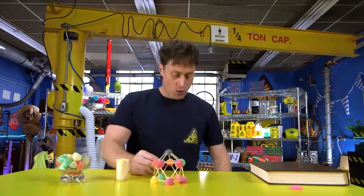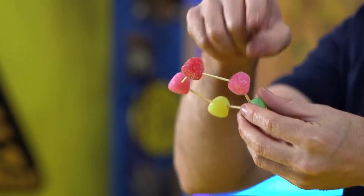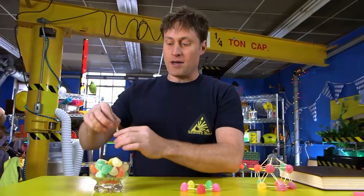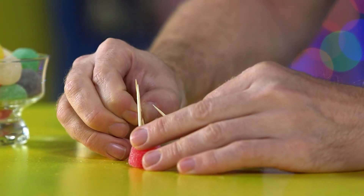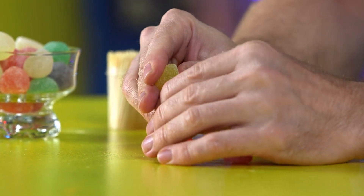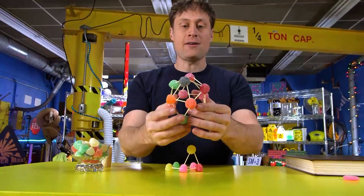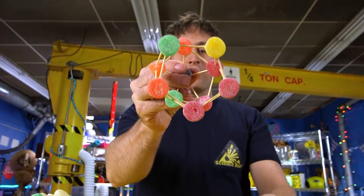First, you need to start with a pentagon — a five-sided figure: one, two, three, four, five. Stick them all together with toothpicks. Then you want to start making triangles. Stick a toothpick in here and a toothpick in here, then put a gumdrop at the top of this triangle, just like this. Make another triangle here and here and here, and it becomes a whole bunch of triangles. Easy to make as long as you start with a pentagon on the bottom.